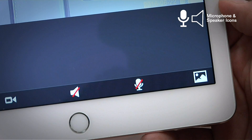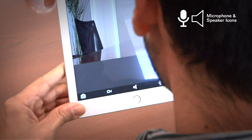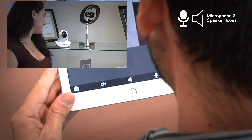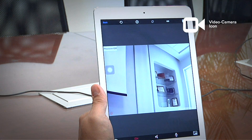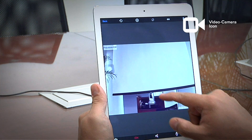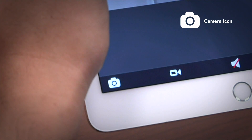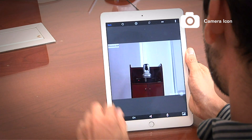Microphone and Speaker Icons: Clicking on the microphone will allow speaking through the camera to its surroundings. Click on the speaker to listen to the camera's surroundings. Take into account that you cannot use both of these icons at the same time. Video Camera Icon: Clicking this icon will start recording the live stream of the camera directly on your mobile device. For the recording to take place, you will need to keep the camera's screen open. Camera Icon: This icon allows you to take a still photo of the live stream screen. These photos are saved on your mobile device.